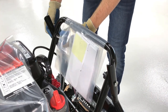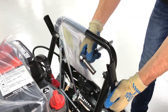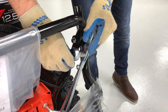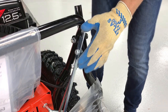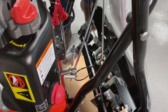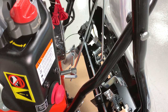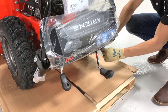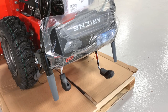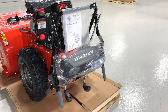Loosen but do not remove the hardware retaining the upper handlebar assembly to the lower handlebars. Also loosen the shift rod hardware. Cut the zip tie between the dash panel and the rest of the unit. Remove the wrapping from around the hand grips — the clutch levers will spring back when the wrapping is removed. Move the shift lever into the detent farthest to the left and slowly rotate the handlebar assembly into the upright position while making sure the shift rods don't bind.